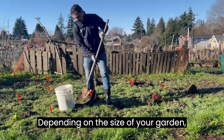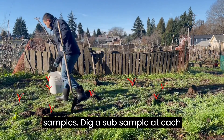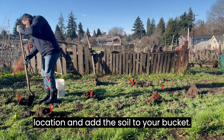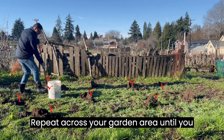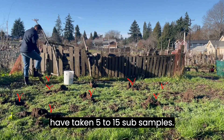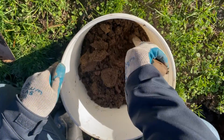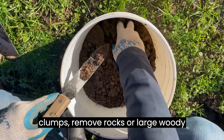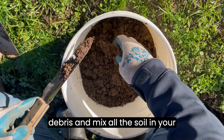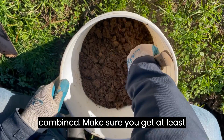Depending on the size of your garden, you'll want to take five to fifteen sub-samples. Dig a sub-sample at each location and add the soil to your bucket. Repeat across your garden area until you have taken five to fifteen sub-samples. Once you have your sample, break up any clumps, remove rocks or large woody debris, and mix all the soil in your bucket well so that the sub-samples get combined.